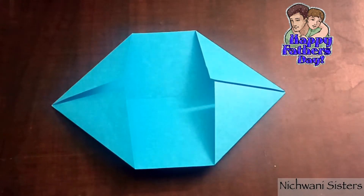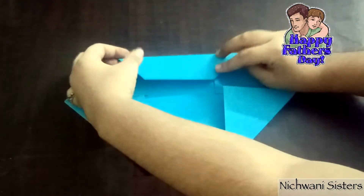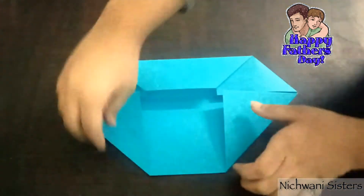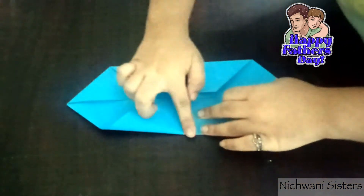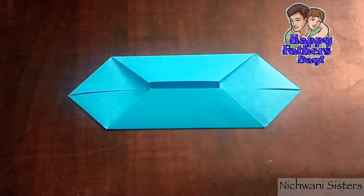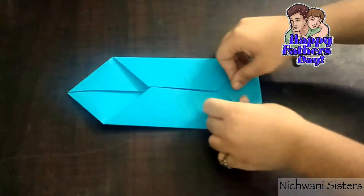Like this. Now we are going to fold these two ends inside like this, on both sides. Now we will fold this inside and make a triangle.